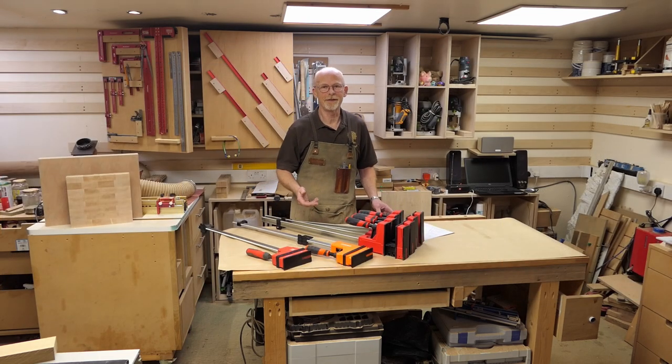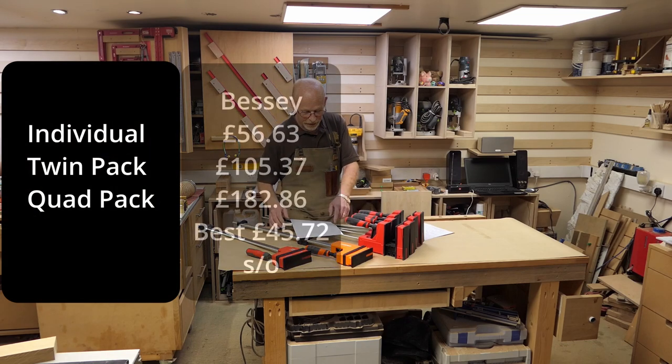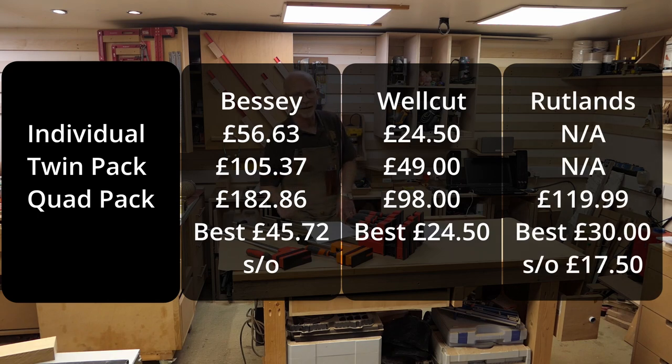The cost of these clamps differs quite widely. The Bessie clamps at the time of making this video were available singly for £56 each, as a pair for £105, or in a quad pack for £182 - meaning the best price I could find for the Bessie was £45 a clamp. The quad pack also came with a free box of Forstner bits. The Well Cut clamps on Amazon are only available individually, so the best price available was £24.50.